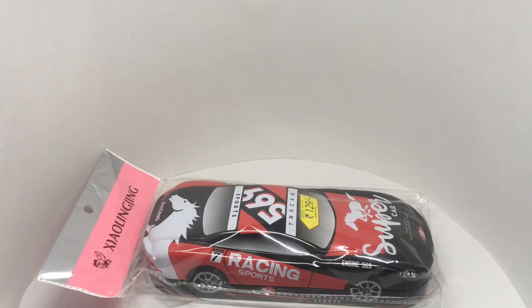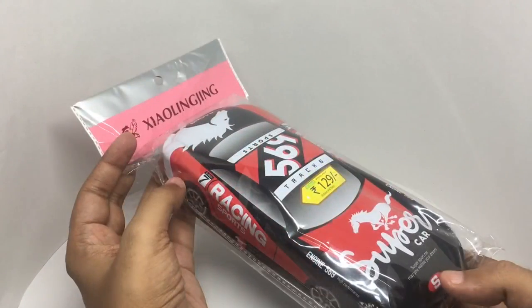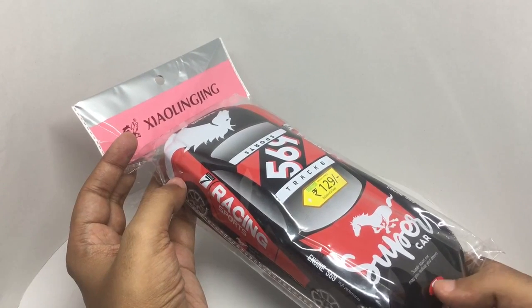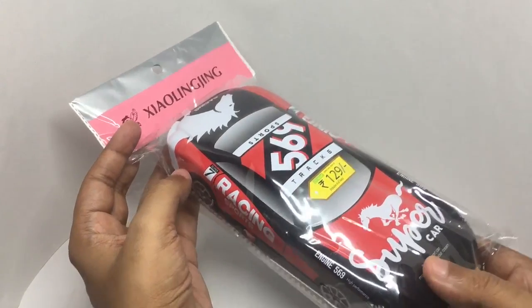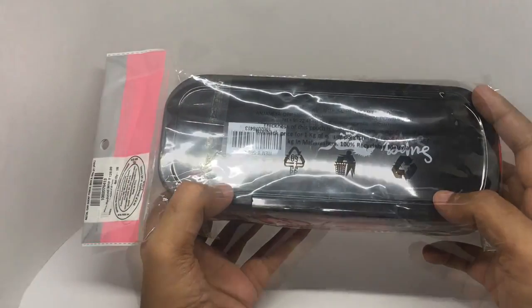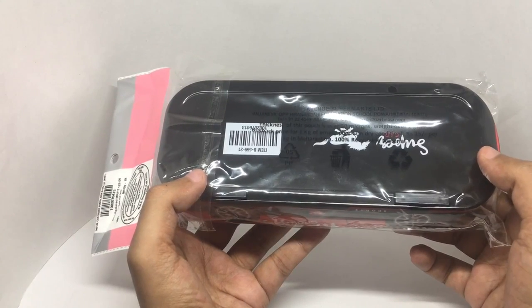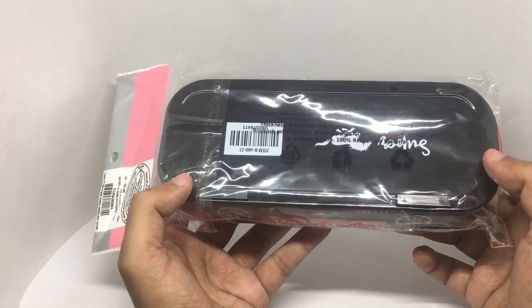Let's take a look at this supercar pencil box. This is from DMAD. It costs around 129 rupees, or about two dollars. This uses 100% recyclable material for the packaging. If you return one kg of packaging, they will pay you 15 rupees. Really interesting to see these recycling initiatives.